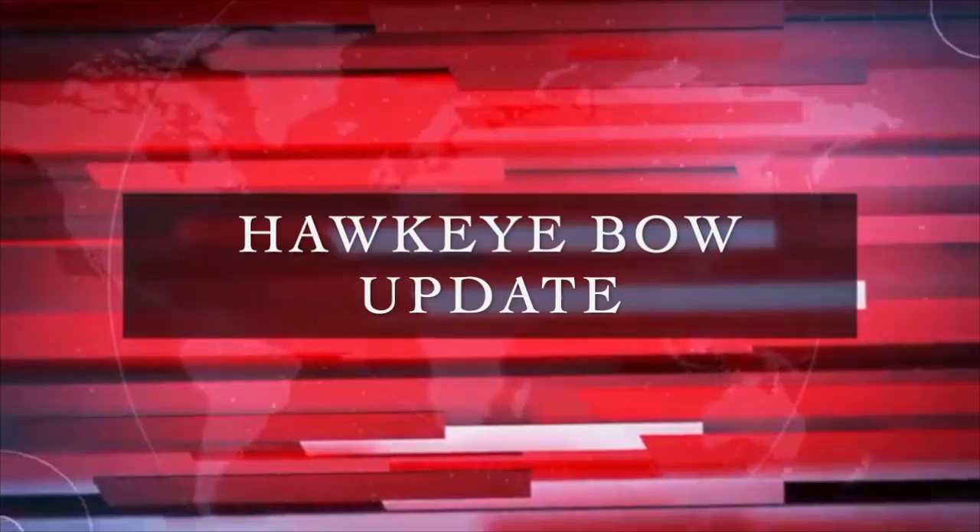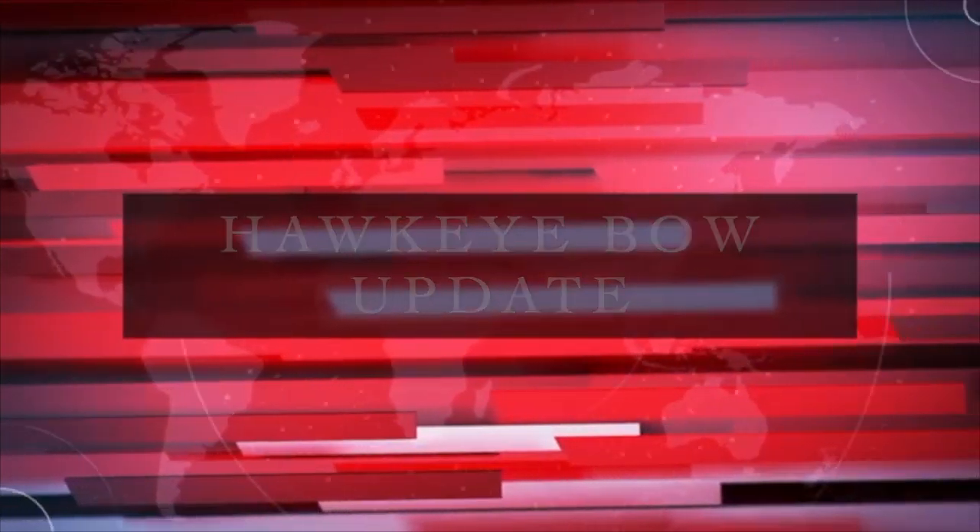We interrupt this program for an important news announcement! Sorry to ruin the flow of the video, but one of our fellow engineers has an updated video.